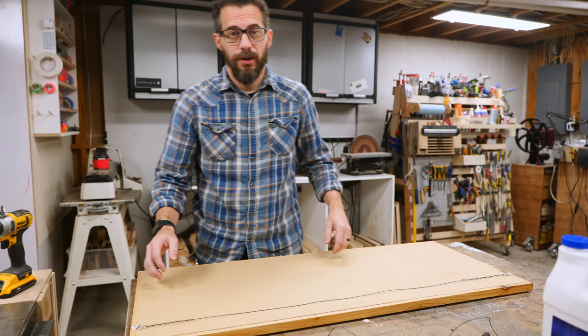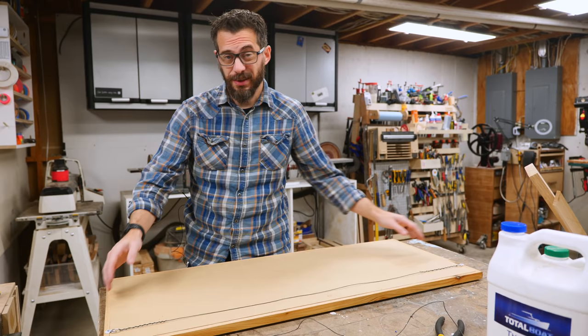You may expect this thing to be really heavy given all the epoxy in it, but it's actually not that bad. If you made it thicker, you'd definitely have to figure out a different way to hang it. But as it stands, I'm just going to use some picture wire and some hangers, put an anchor in the wall, and hang it up.